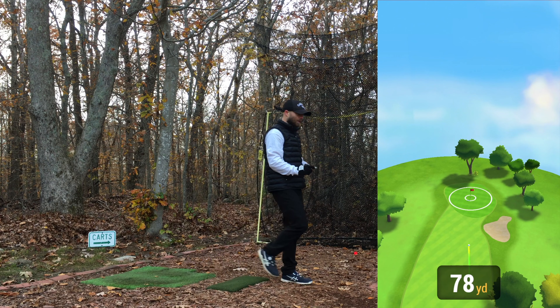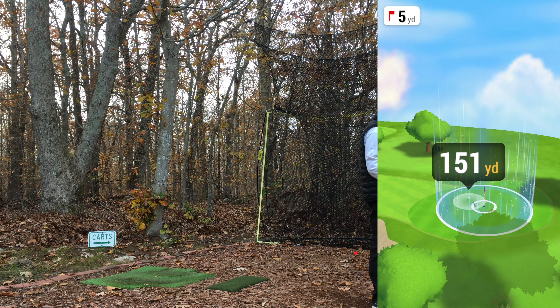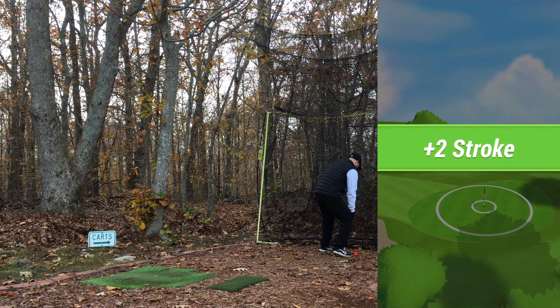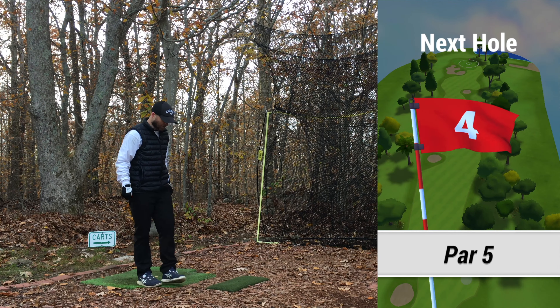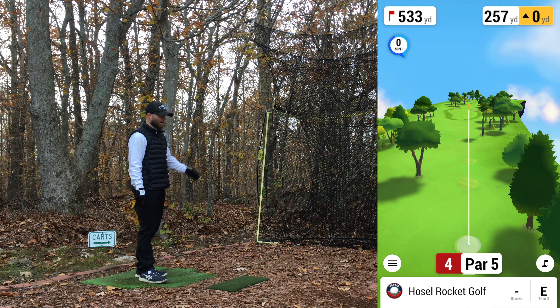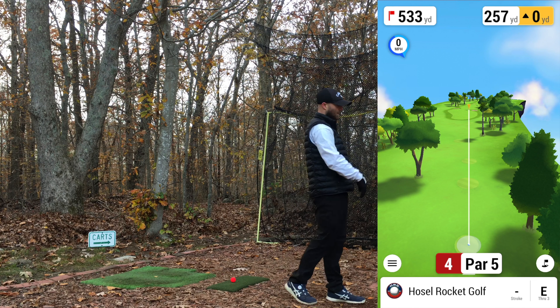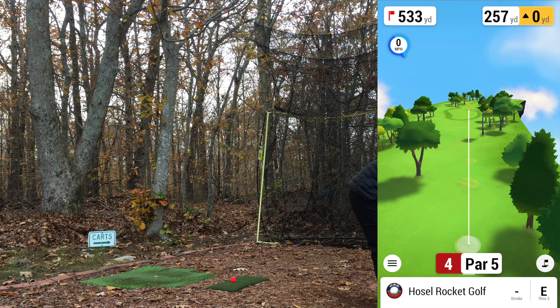Struck a decent toe again but should be pretty much at it — maybe just a little short. Still trying to figure out if those toe strikes are a swing thing, alignment, setup, swing path, or the clubface too open coming through. But that one I caught the toe and it still came back and drew, so maybe I just need to get used to that. I'd rather hit toe and have it come back left versus off the heel fading right. Fourth hole, par 5, 533 yards.